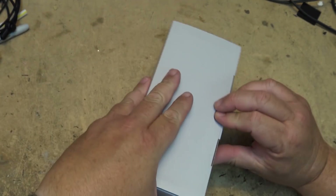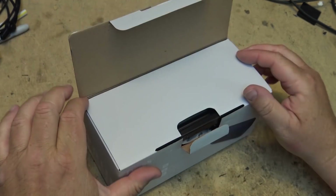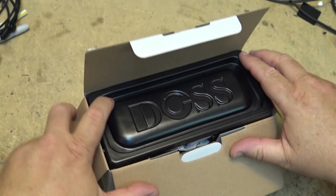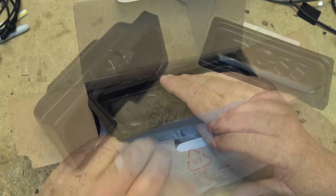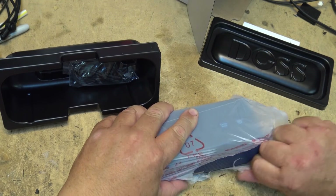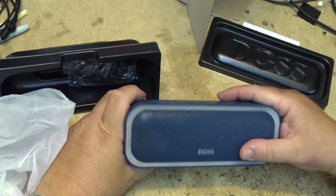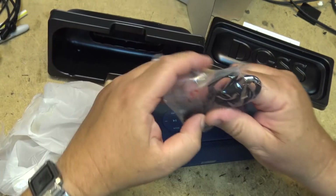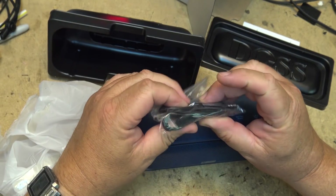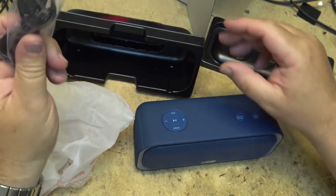Let's open this thing up and take a look at what's in the box. There's the unit — let's rip into this thing — and there's the speaker. It also comes with a USB charge cord. It just uses a standard micro USB, so it comes with a standard cable.